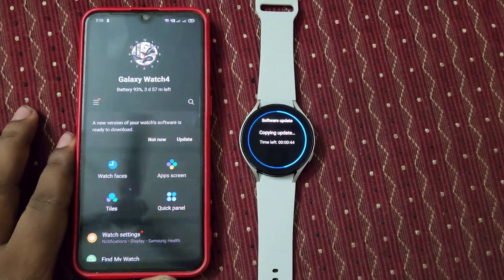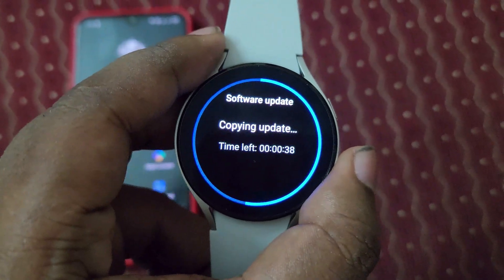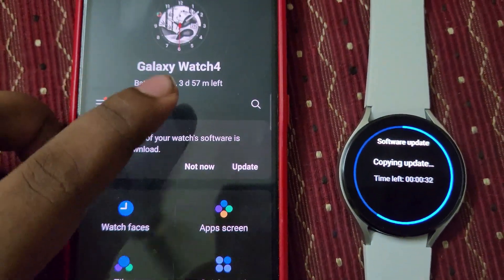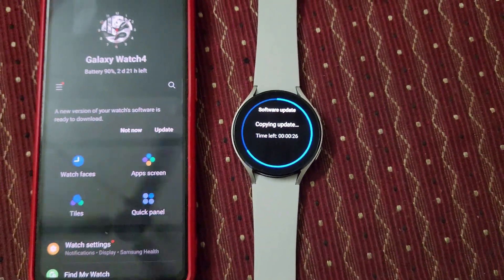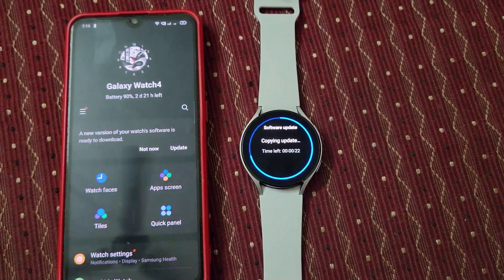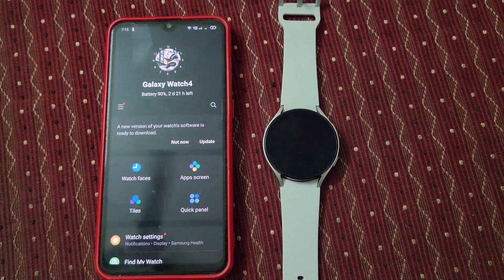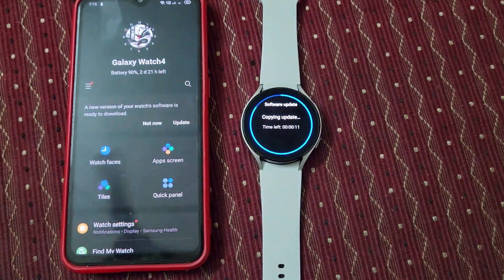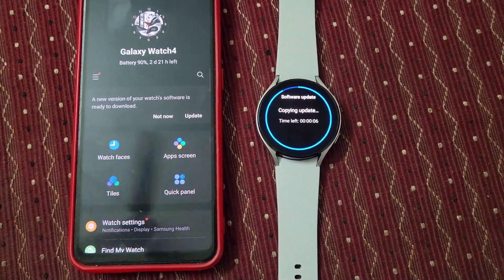That watch animation looks very beautiful. Here you can see around the circle corners — it's a Galaxy Watch 4. I can see the battery percentage has reduced to 90% from 93%. It's consuming quite high. I think this copying update is going to complete soon.